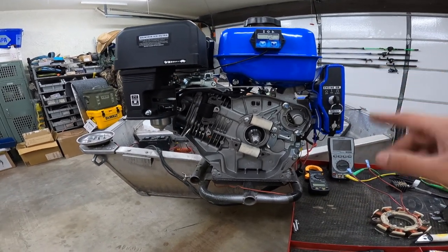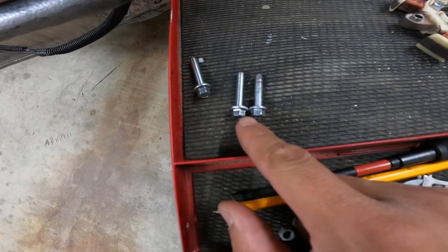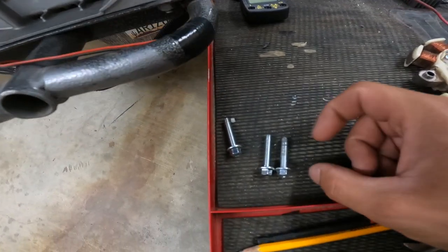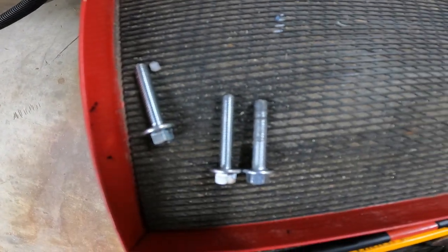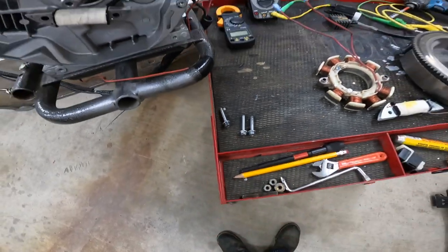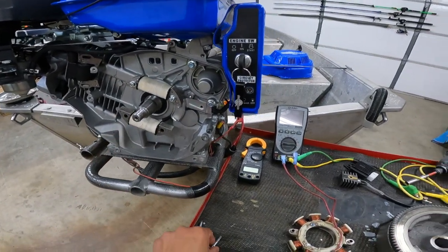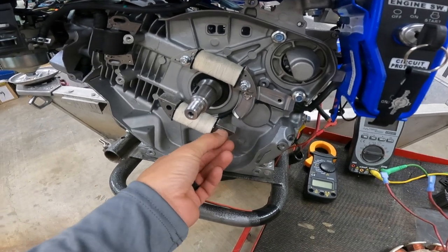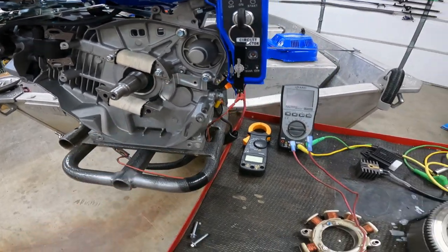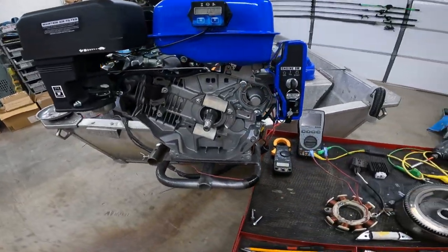The only extra details you'll need are new hardware. The factory two bolts that hold your original coil are just a hair shorter than what's needed for this coil — not much, but they don't get enough bite. I luckily had four bolts of the same thread that were just a little longer. So get some longer bolts. I'll start reassembling and then we can do some voltage tests with the meters to see the output.